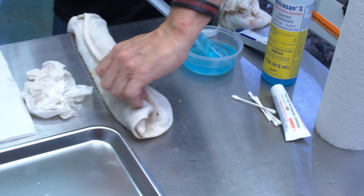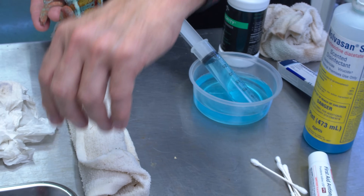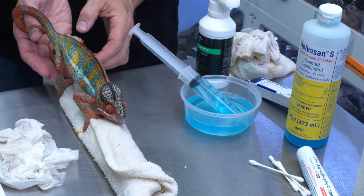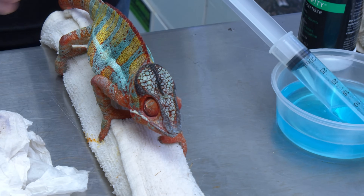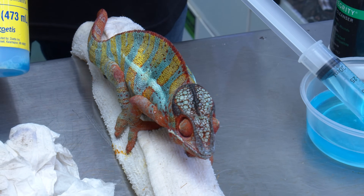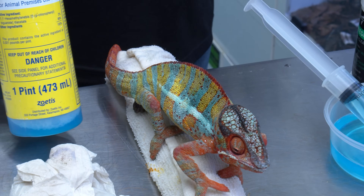Chameleons get really stressed out, so having something good to grab onto helps. I roll the rags up and put him on that. What's great about the towel is it's going to wick up some antibacterial agent — in this case we're going to use some diluted Novasan.